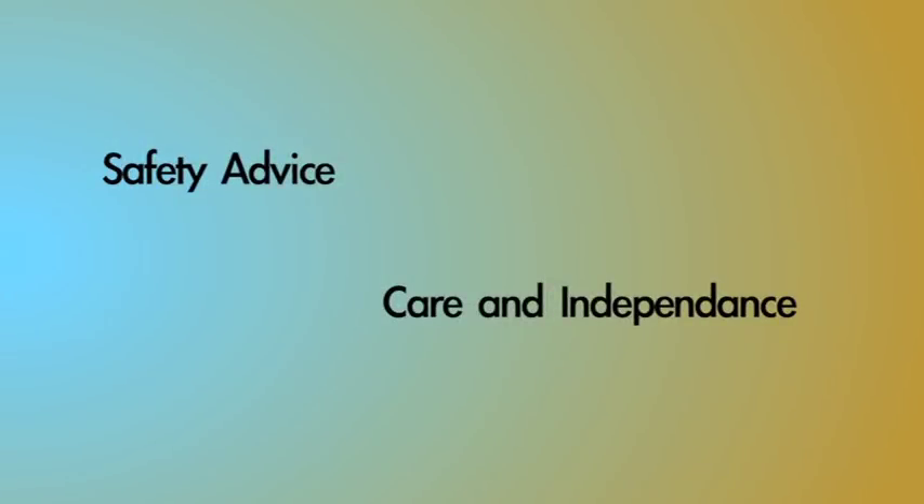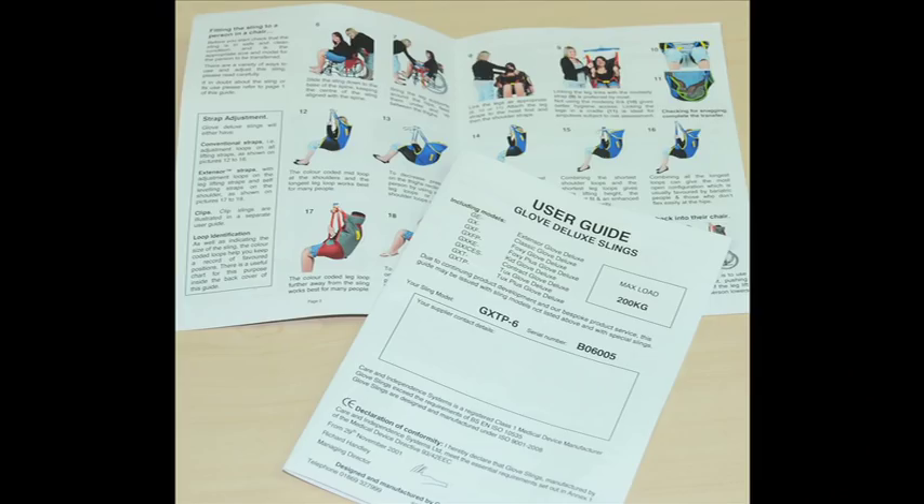This film has been produced as a quick start guide to using Gov slings. It is not an alternative to proper training by a competent person, but will show you the basics of sling fitting and removal. Please read the user guide for full details.